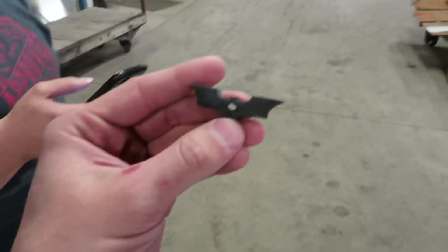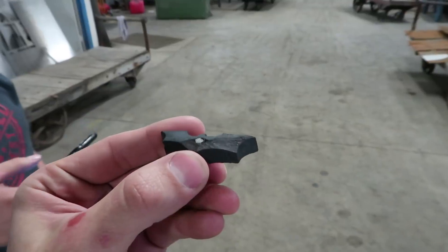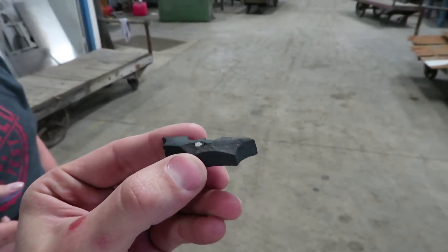His visual analysis of the best blurry picture my phone could produce was that it's feldspar — but he didn't lick it, so I'm still sticking with diamond. What does Cody know anyway? There's no way that can't be diamond.